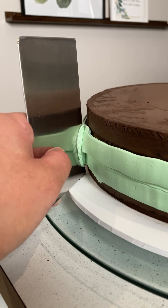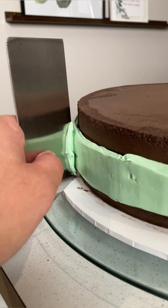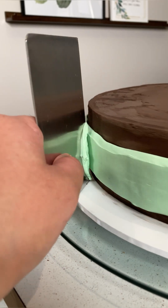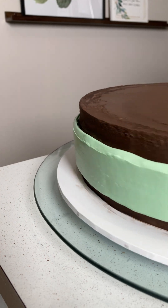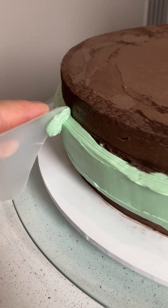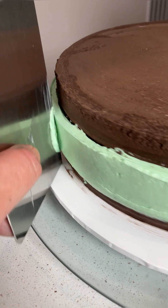With your cake scraper, just lightly scrape the buttercream until it's smooth. If you apply too much pressure, your buttercream will spread upward and downward where you will need to pipe the fudge buttercream. It might take a few turns to get your buttercream smooth, but that's okay. I don't think angling the buttercream ended up being that necessary either, but I am sharing this part anyway just in case you want to do it.